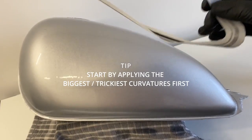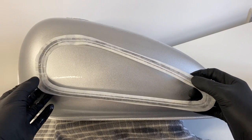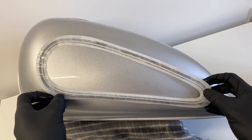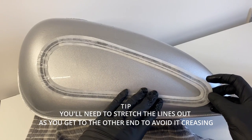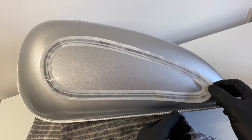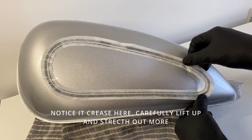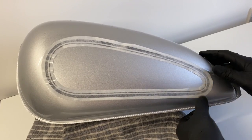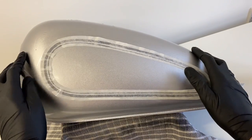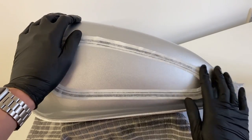Now we're going to apply it. I'd always start with the biggest curvatures, the most complex areas, so I'm starting with the front here. As you can see I slightly knocked it a little bit. Once you've got that curvature sorted, you want to stretch the bottom further out as it will start to crease. So I'm going to lift it up and stretch it out more, down and around — this stops the creasing. I've intentionally left some creases midway here, which we'll fix later in the video. It happens quite a lot with continuous loops — it's easily done but we can rectify it.